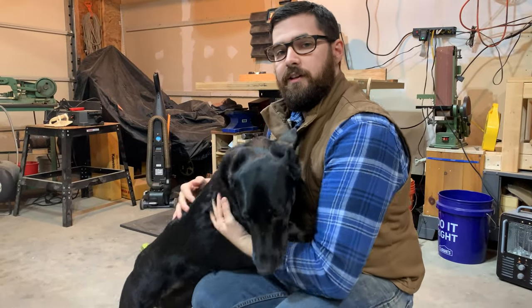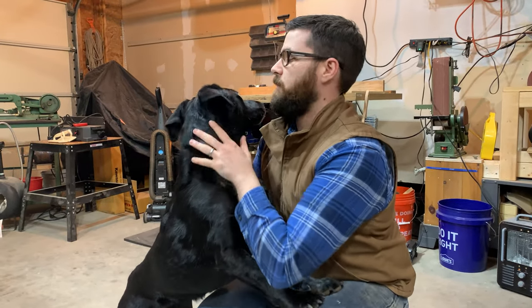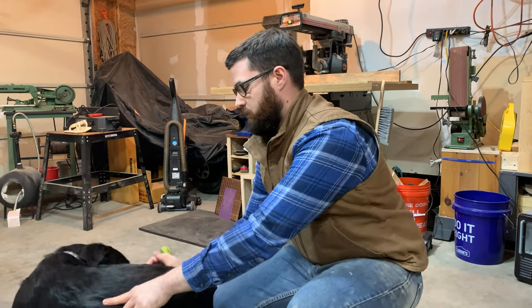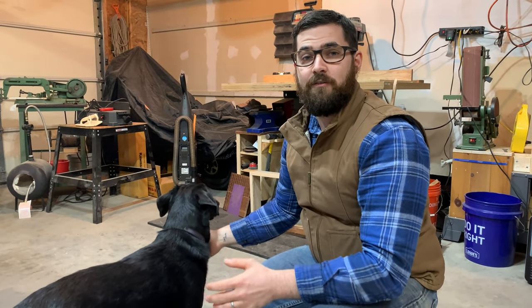This is Bailey. She is a three-year-old Bassador. We got her as a rescue from Alabama. She likes to spend quite a bit of time in the woodshop. I make sure to not run any of the machines or use any paint or lacquer when she is here — I'm assuming that's probably not good for dogs.